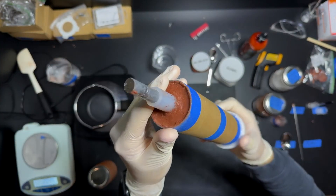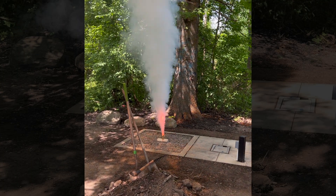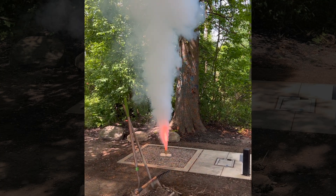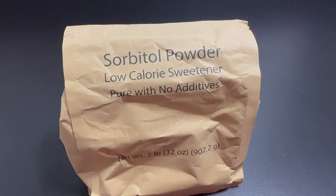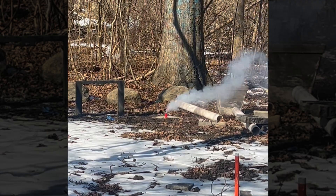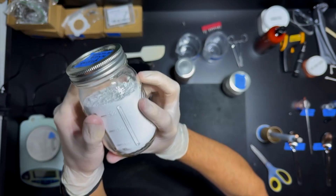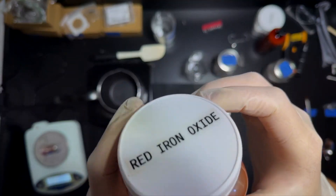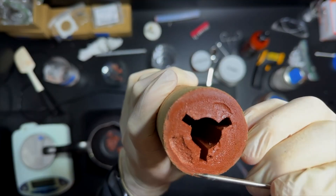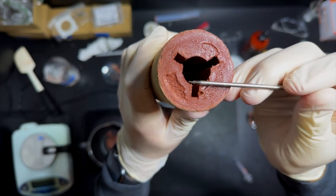Next step is casting the propellant. Selecting the right fuel is very important. I use a relatively safe and easy-to-source fuel — Rocket Candy. Rocket Candy uses sugar as the fuel and potassium nitrate as the oxidizer. After many tests, I've settled on a formula that includes sorbitol, two different mesh sizes of potassium nitrate, and red iron oxide to accelerate the reaction. Casting the propellant has by far been the most challenging part of the process, but it is refined now.